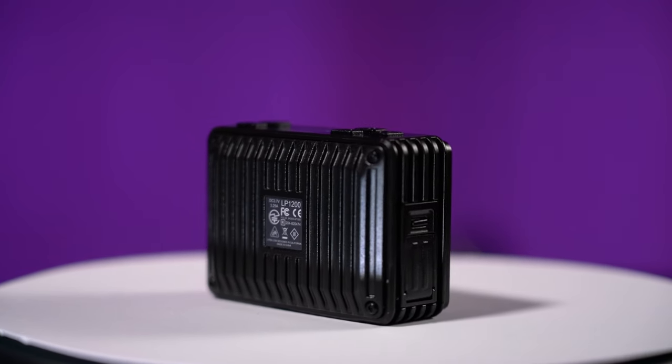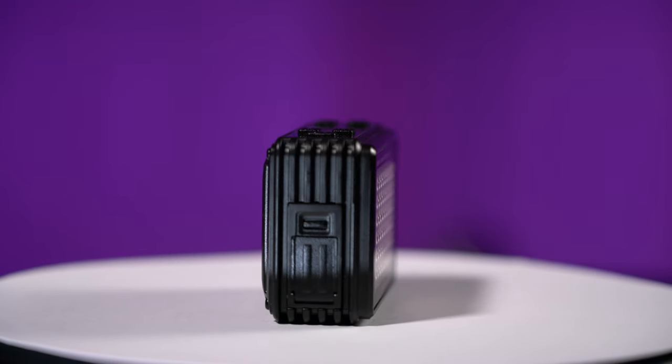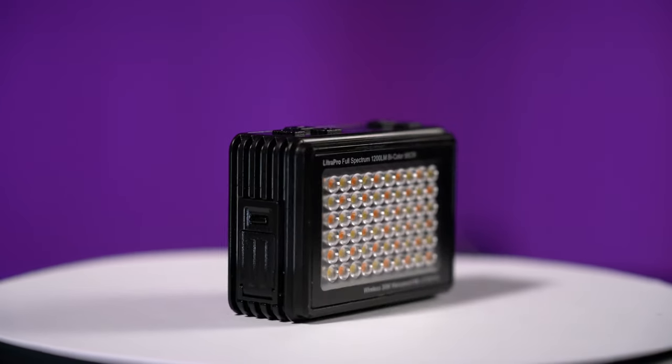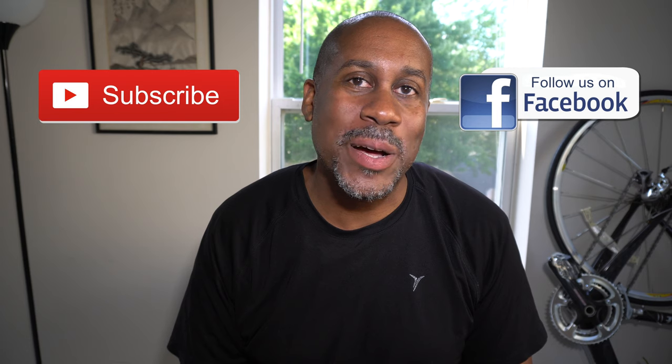It really is a fantastic light and I think it's something every filmmaker can have in their kit and absolutely love — whether you're a YouTuber, a beginner, a serious enthusiast, or a professional, this light will find a home in your gear bag. I'll leave a link in the video description below so you can check it out, along with a link to my Amazon page where you can see all the products I've reviewed. If you enjoyed this video, please give it a thumbs up, subscribe to my channel, and follow me on Facebook. I'm Larry with TodayIFeelLike.com — thanks for coming back!